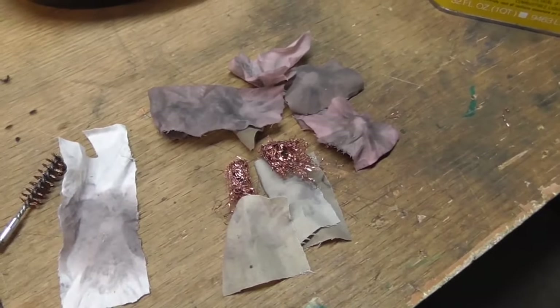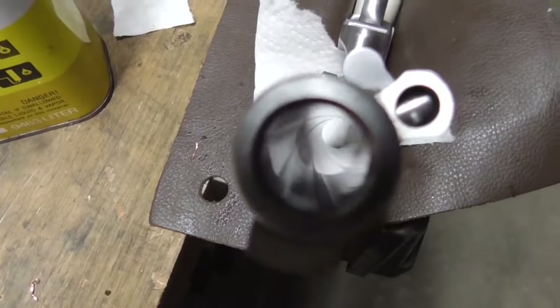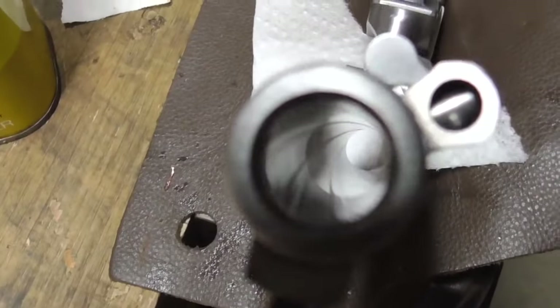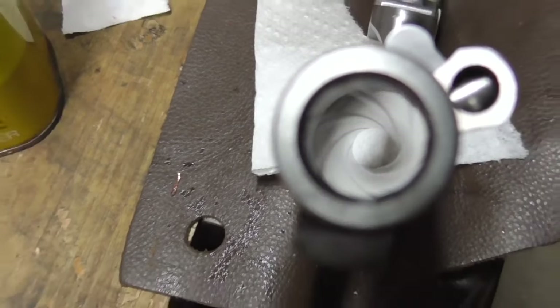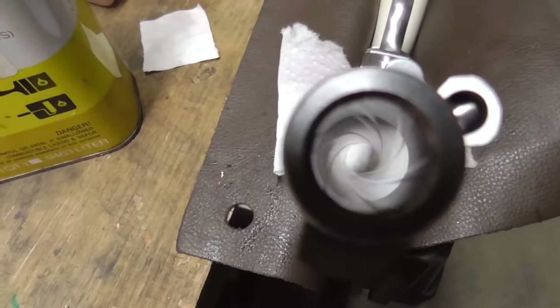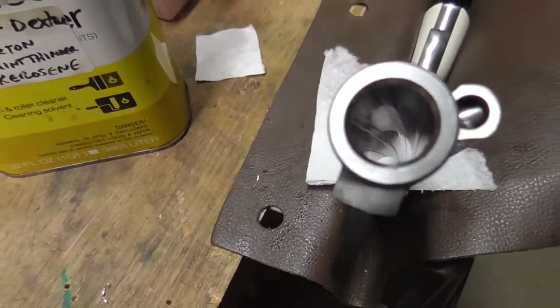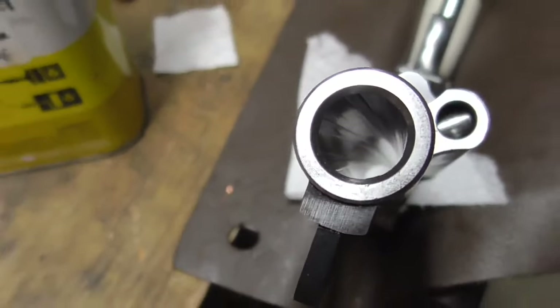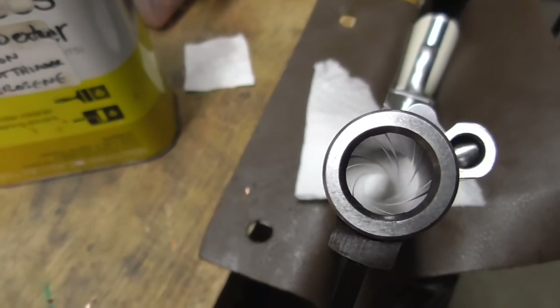Shoot all you want guys, because you're not gonna hurt your gun shooting lead shot - there is no damage. That's beautiful. Look at that - very very nice and shiny. If you guys have any questions, comments, or concerns, send them our way. You know the routine - until next time.